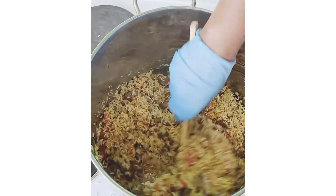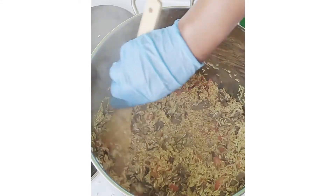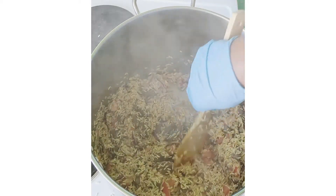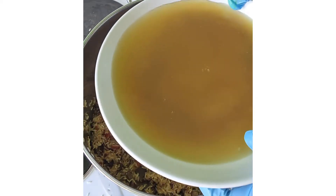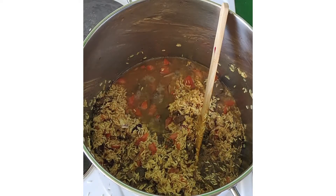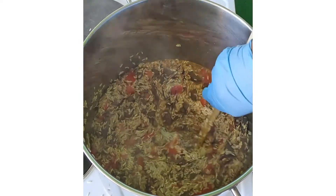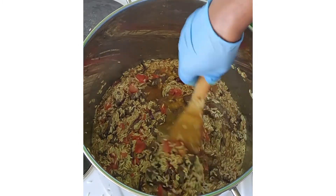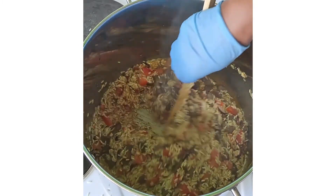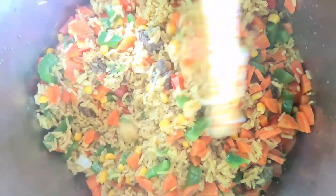Mix everything together. Next I put in my water from the meat — the stock water. Then I leave it to settle for 5 minutes before adding more water if needed. I'm done with my fried rice and it looks beautiful with the vegetables.